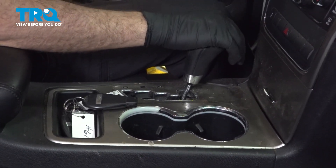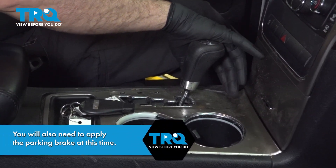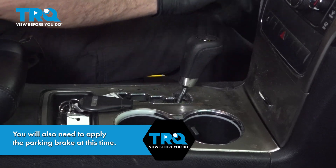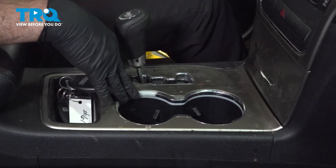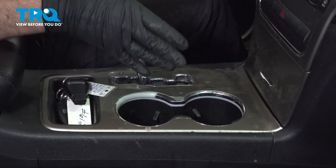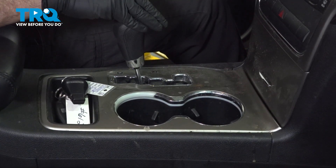Go ahead and hop into the vehicle and put the vehicle transmission in neutral. Now that you have your vehicle's transmission in neutral, go ahead and disconnect the ground terminal on your battery.